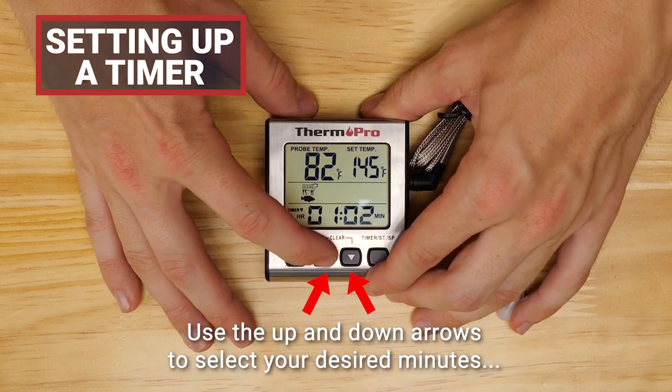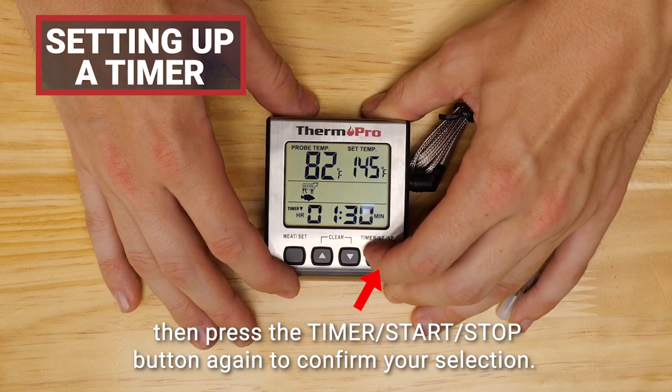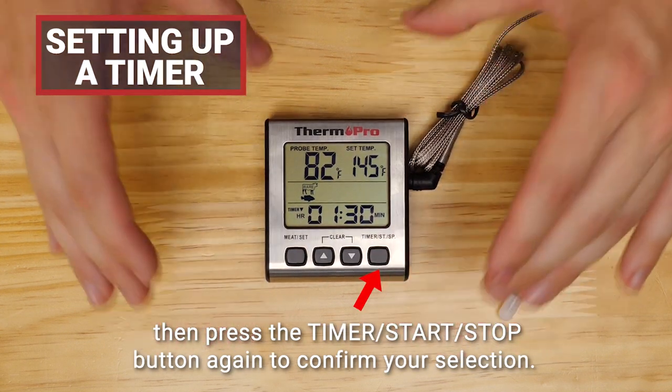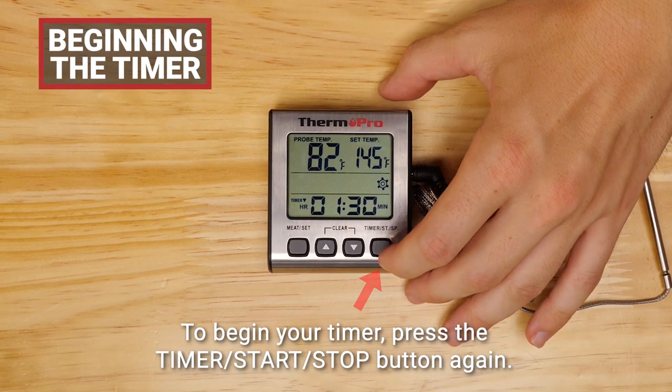Use the up and down arrows to select your desired minutes, then press the timer start/stop button again to confirm your selection. To begin your timer, press the timer start/stop button again.